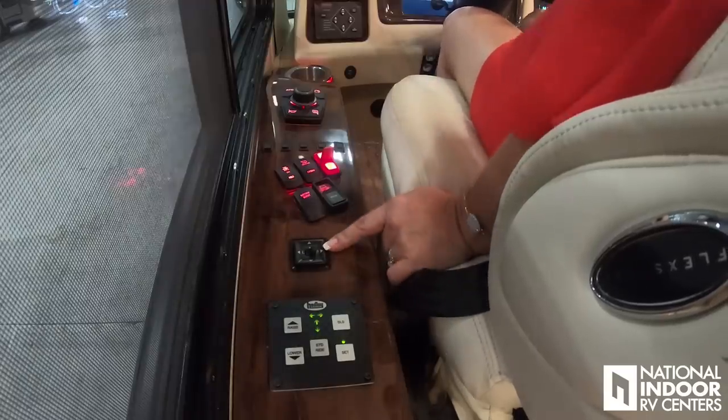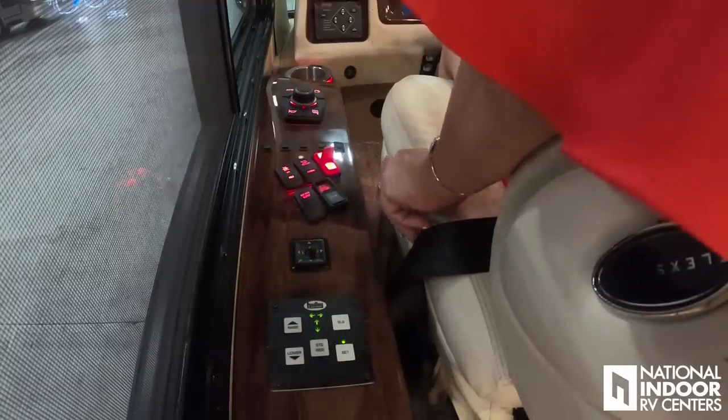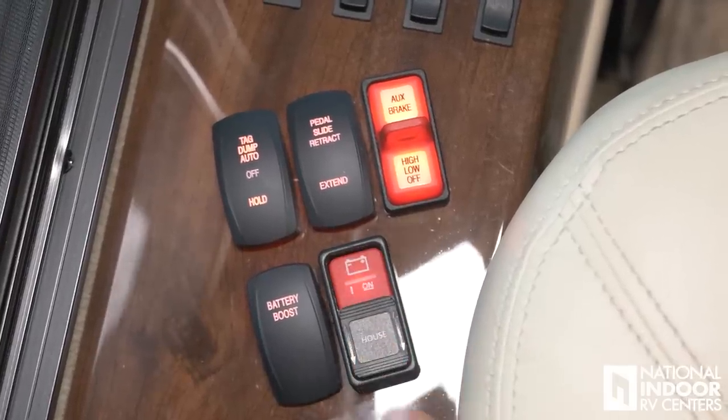You might be wondering about that faint beep — the new digital dash shows that you're still connected to the shore cord. That's a great warning; it happened to me once and I ended up with a cord following behind me, so it's great to have that extra alert. Our next control is the internal mirror control so we can adjust the flat mirrors left or right. Then we have our battery boost button — if you come back to your coach and the batteries are dead, you can combine house batteries with chassis batteries to get enough charge to start the generator.